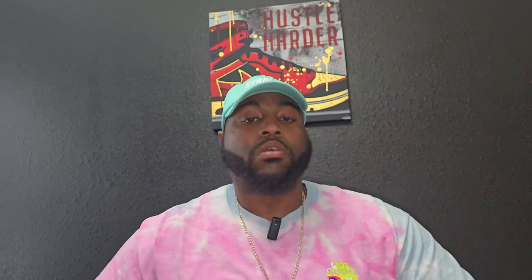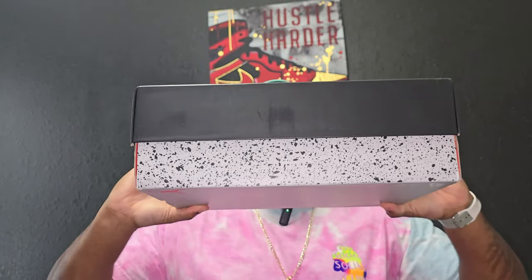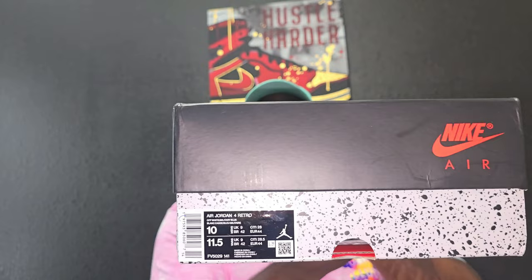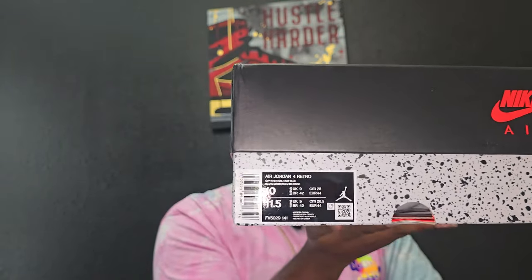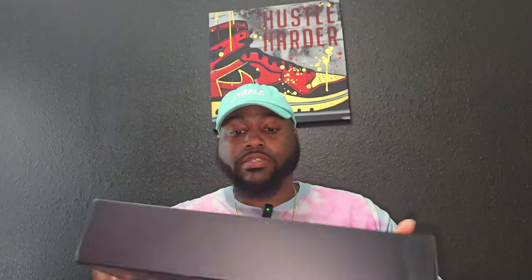Now, straight to the shoe. As y'all can see, perfect box. These came from Shoebar.ru. That is going to be the Air Jordan 4. It says Military Blue on the box, but as y'all know, these are not called Military Blues — they are actually called Industry Blues because they are based off the 1980s pair of the Retro 4.